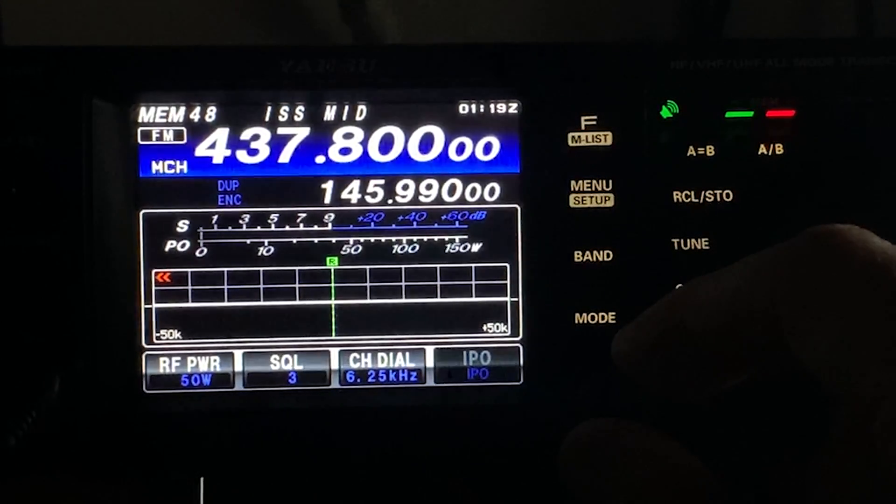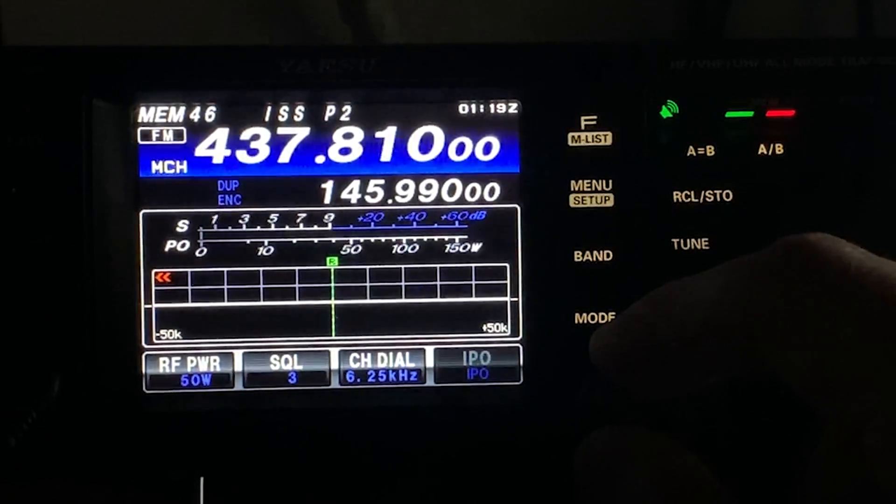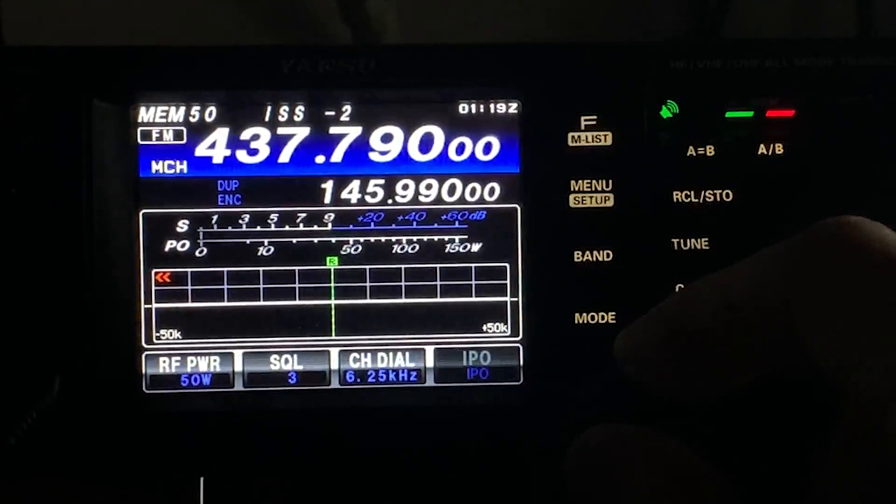With my FT991A I have seven pre-programmed channels, all of which transmit on the uplink frequency. You will notice that there are three channels either side of the received center frequency with 5kHz spacing. This allows us to walk the frequency as the ISS passes by.